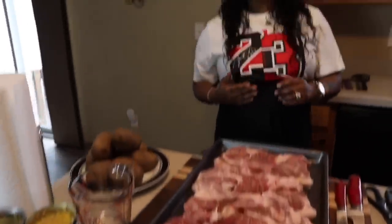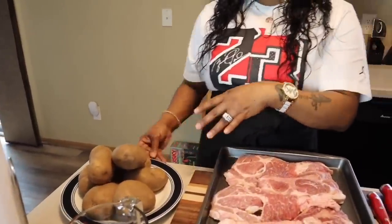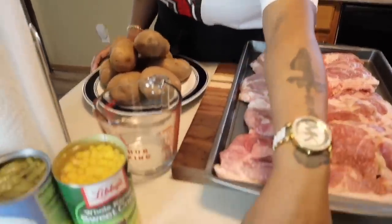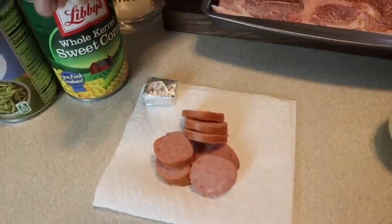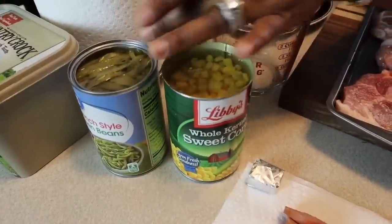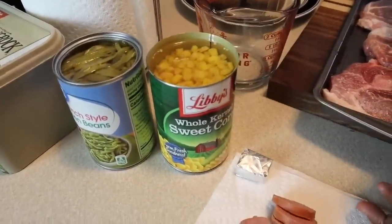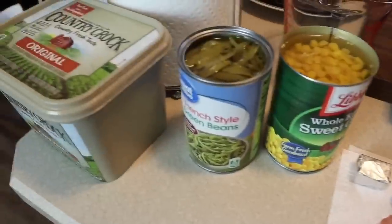We're also going to make some sides to go along with these amazing pork steaks. The sides are going to be boiled potatoes. I have some potatoes and some Eckridge sausage that I've sliced up, which will go inside our vegetables — green beans and corn. We'll mix that together, put some meat in it, add chicken bouillon, and of course you're going to need some butter. Let's make sure your hands are impeccably clean and get started.